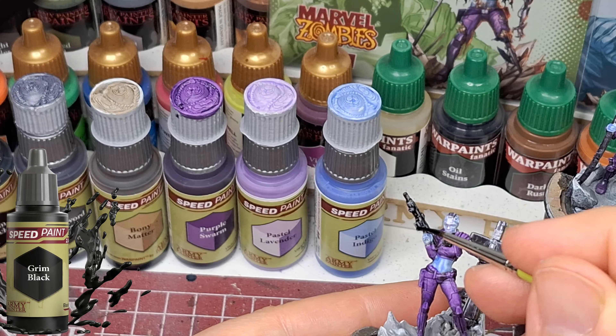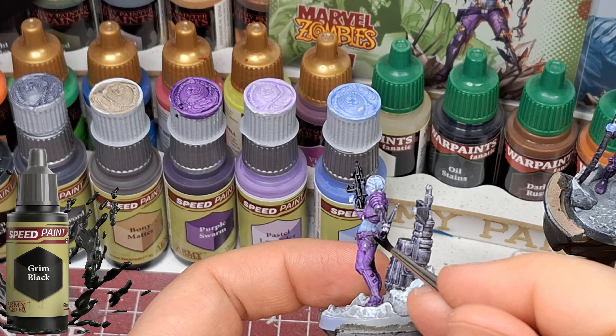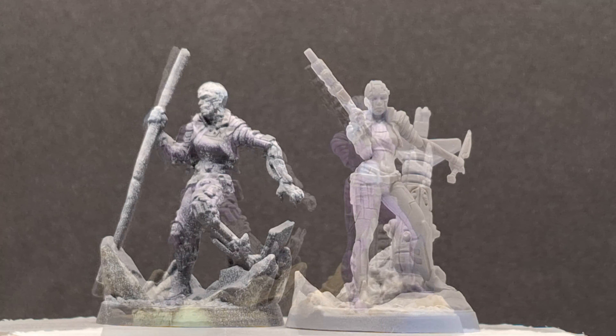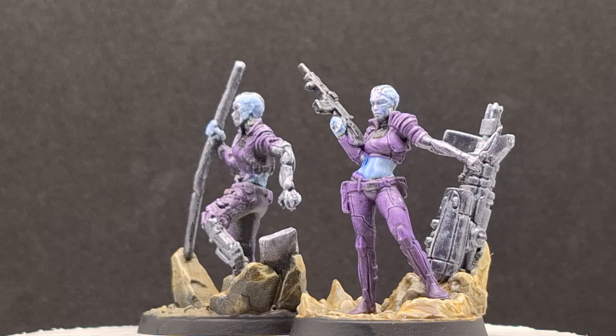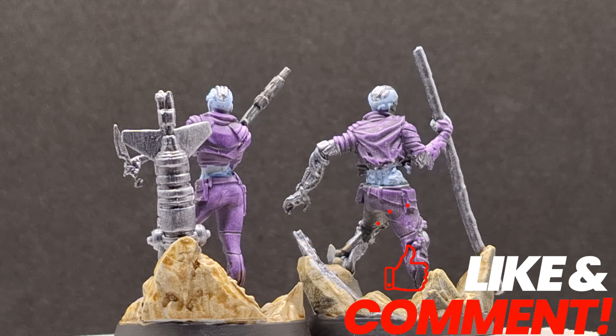We're putting on the final color — Grim Black — on a little piece on her chest, the gun, and the handle of the sword. Now you can see the full transformation from the preparation phase right through to the painted phase. Thanks so much for watching, and we'll see you all in the next one.